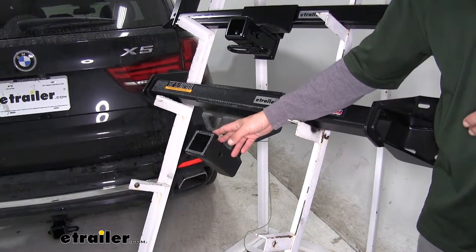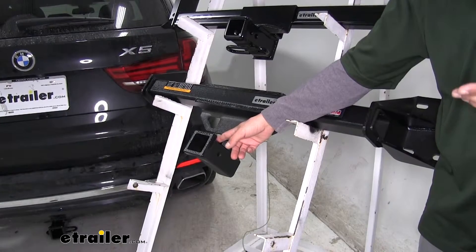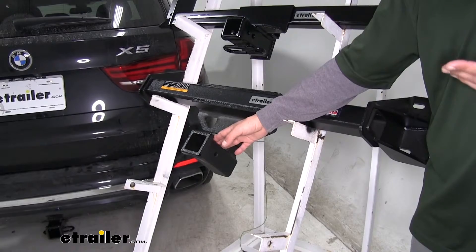Another benefit to the removable receiver tube on our Eco Hitch is that when we're not using it and it's not in place, we won't be sacrificing any kind of ground clearance on our BMW because it simply won't be there.